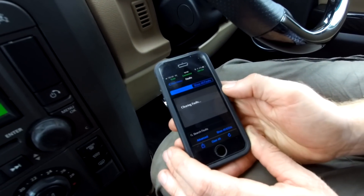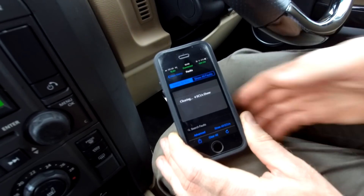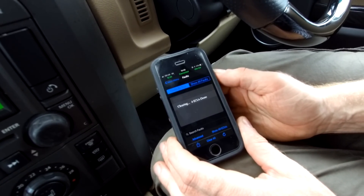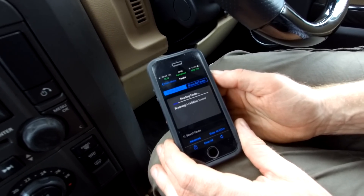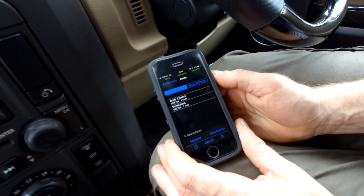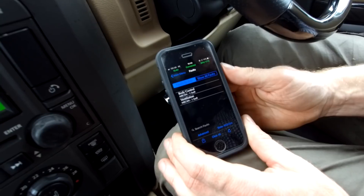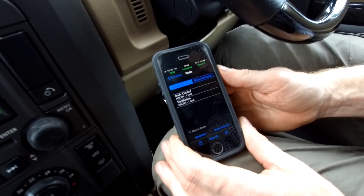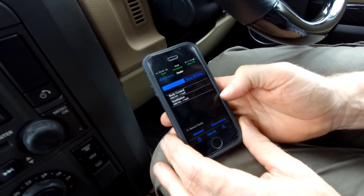If we start the engine I'll try and clear those two again. As soon as it's cleared them all it'll read them automatically again. It's got those two coming up, so let me just give the engine a bit of a rev. Try and get that EGR valve going — it might have just stuck a bit yesterday, since this hasn't been driven for a while.